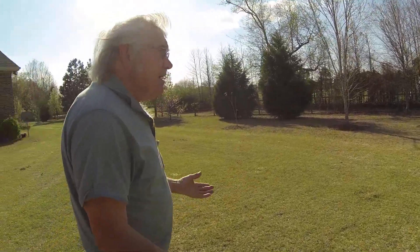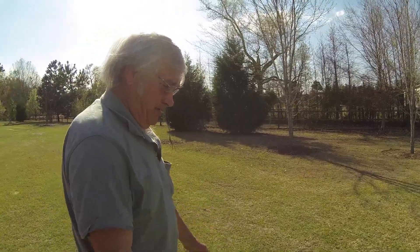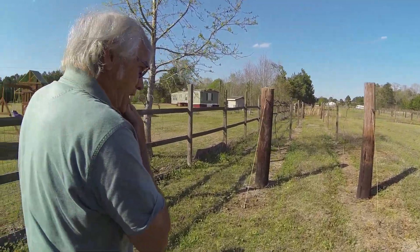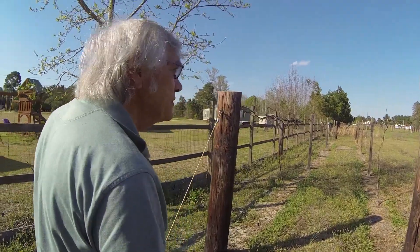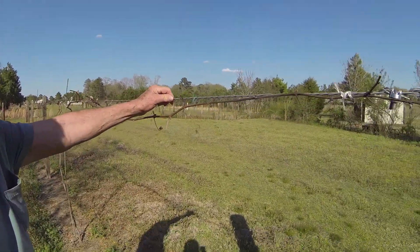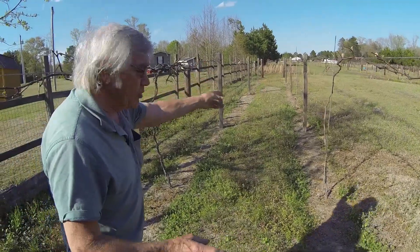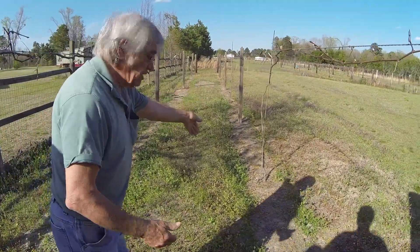I started out with seven vines and every year I just said, 'I'll put in a few more.' Look at this — you've got actual telephone poles in the ground to anchor your grapes, because they get pretty heavy when they come up. Yes they do. This is some wire that I bought from Aggie Supply.